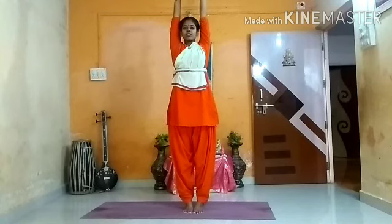The first thing is Tadasana. This is the basic stretch. Breathe in. Listen to your breath for 10 counts here. While exhaling, slowly come down.